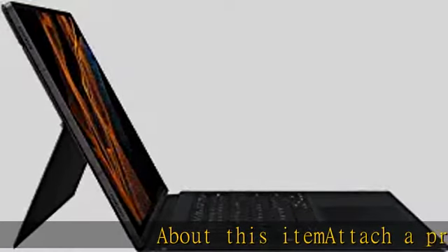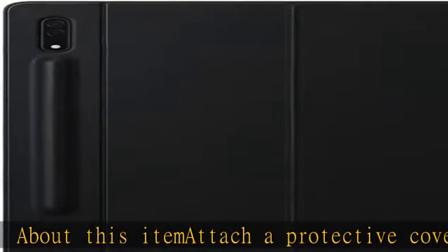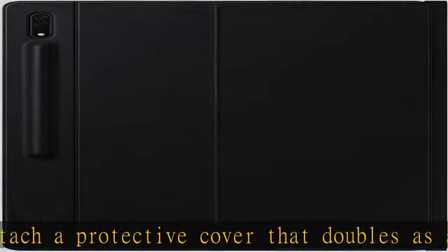Attach a protective cover that doubles as a keyboard to your Galaxy Tab S8 Ultra and do more in a snap. It features Galaxy Tab's first full-sized backlit keyboard and wide trackpad.